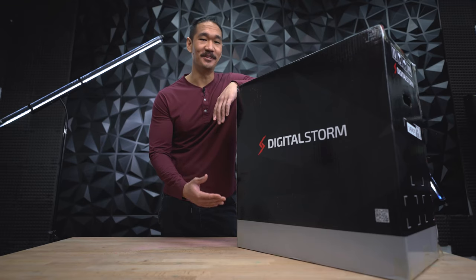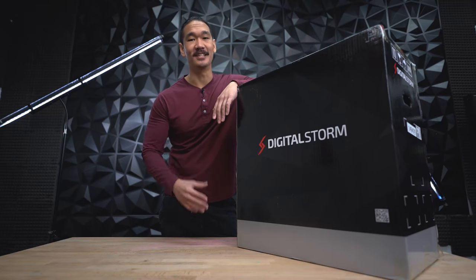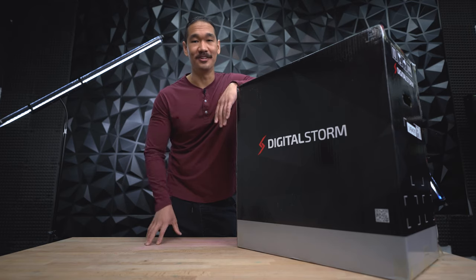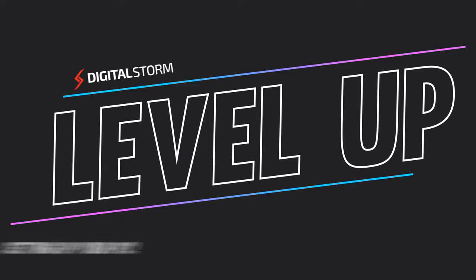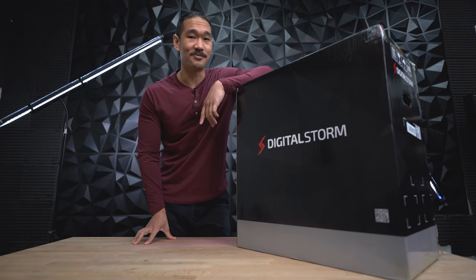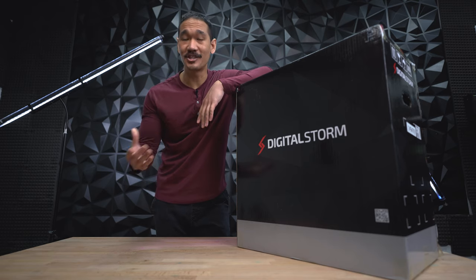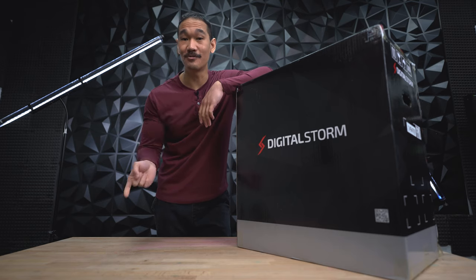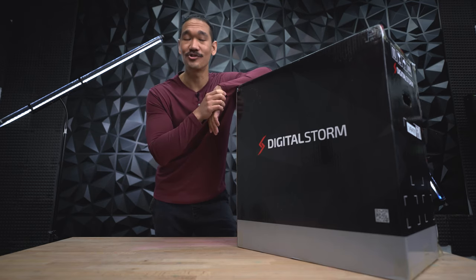So you just received your first gaming PC in the mail, you're excited to unbox it, connect everything, and turn that bad boy on. Except nothing happens. Well, we're here to help. You'd be surprised how many calls we get about customers saying my PC doesn't turn on or my PC is showing a black screen. It's actually more common than you think. So in this video we're going to show you how to prepare your PC from start to finish so you can experience true PC gaming.